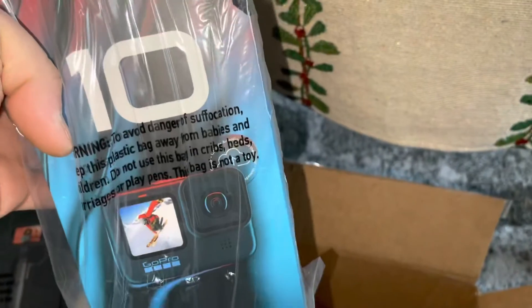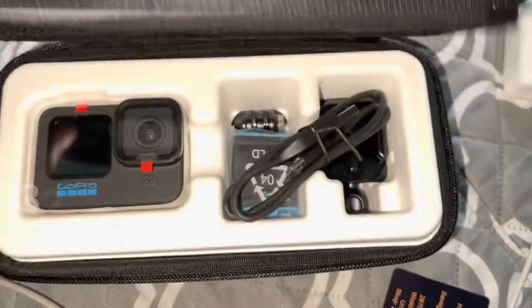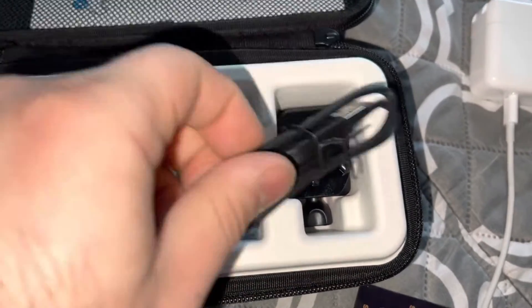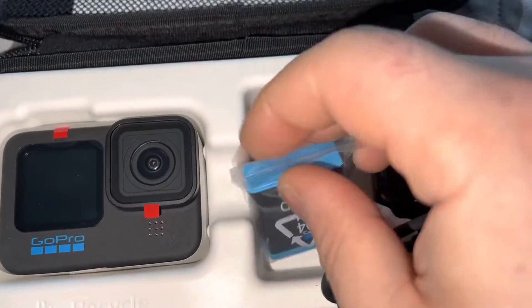And right here is the Hero 10 itself. I actually didn't know it came with this cool carrying case. You also get the GoPro charger, the battery, and another mount.